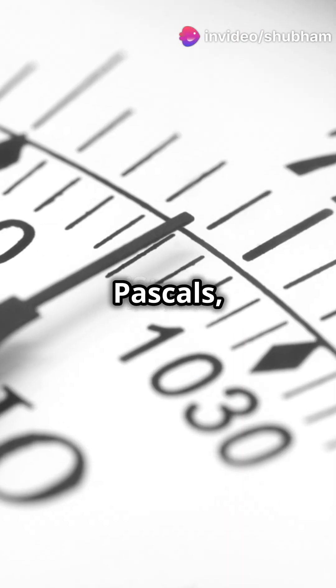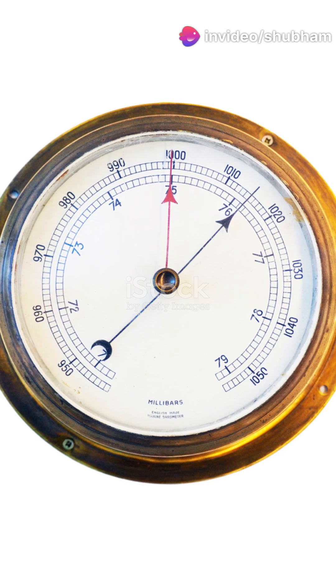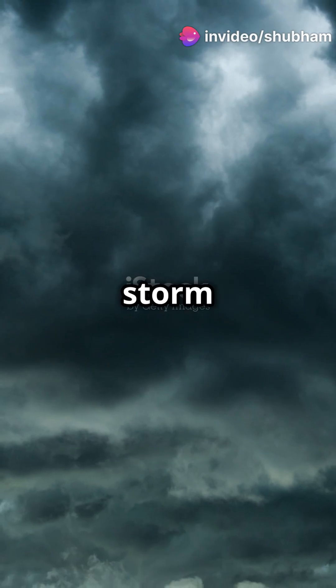They measure pressure in pascals, millibars, or inches of mercury. A pressure drop means a storm is incoming, while a rise means clear skies ahead.